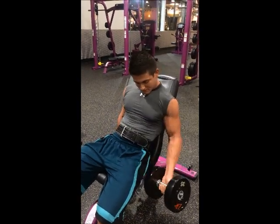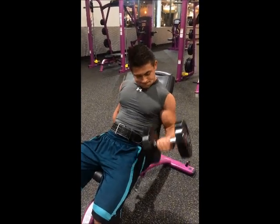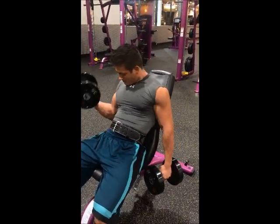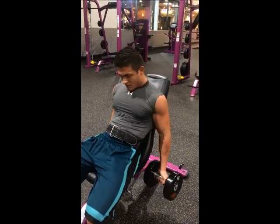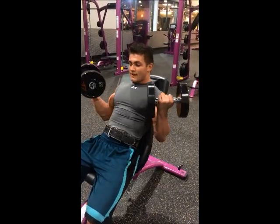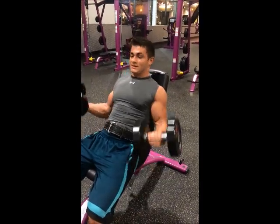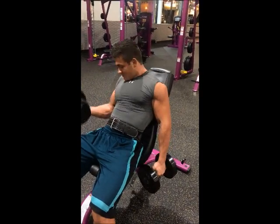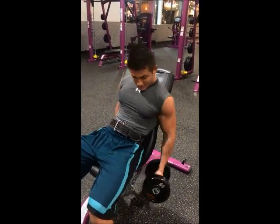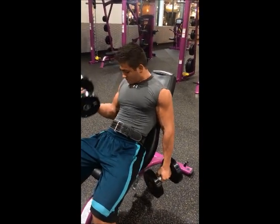As I was saying earlier, we alternate these every week. Next week this will be a standing barbell curl. Get a good 8-12 reps depending on where you're at in your training and what you're trying to accomplish. Remember to squeeze all the time, like Justin's doing here. This is my son — Justin's Physique on Instagram.